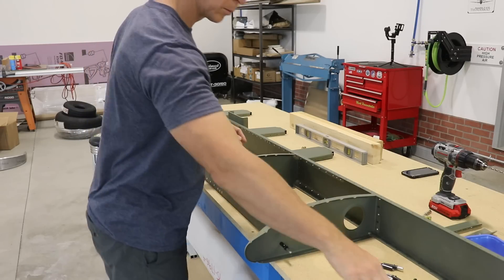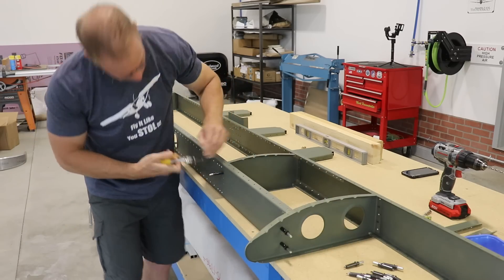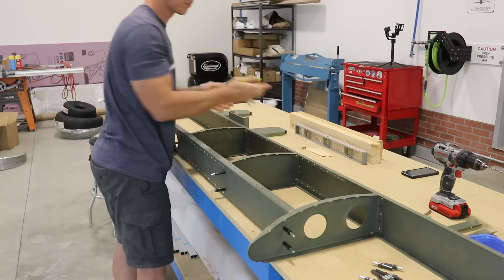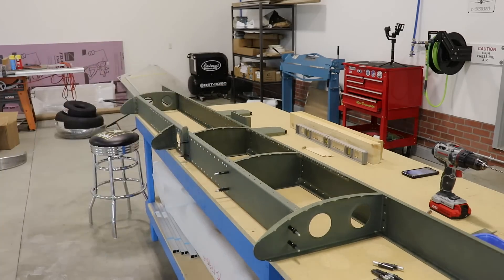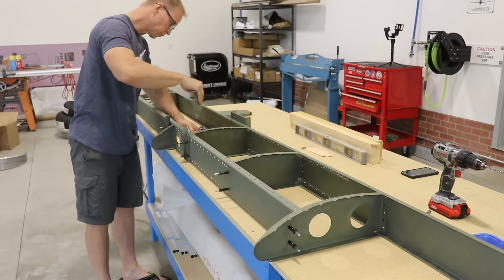I'm just putting two Clicos in the front and two Clicos in the back for each rib — these are the black 5/32" Clicos. When building this airplane you're going to want to make sure you have a lot of the black, gold, and maybe silver Clicos. I'm not sure you need too many silver Clicos on this airplane, but it's always good to have as many as you can. You can't have too many Clicos.